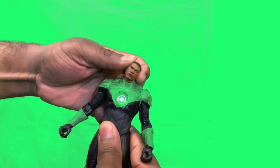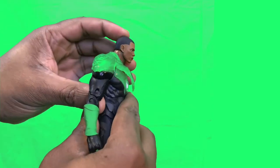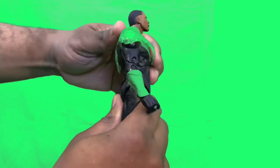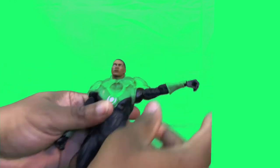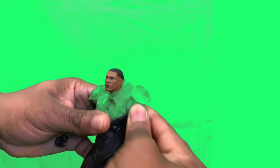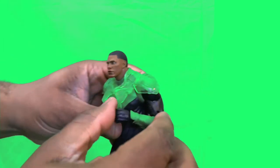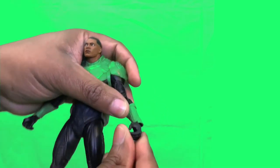You can bend his head side to side, looks down and up pretty well. You can bend him back and forward at the torso. You can lift his arm out to the side, he has a bicep swivel, no butterfly shoulder, and a double-jointed elbow.